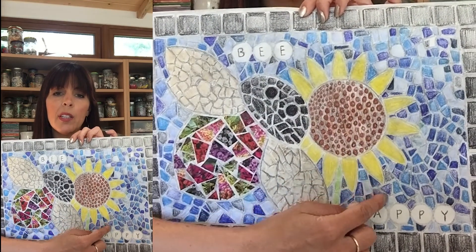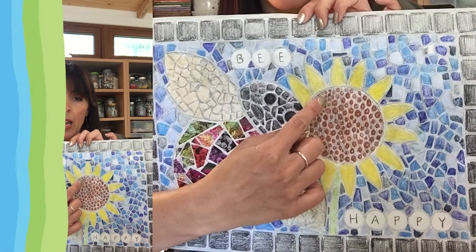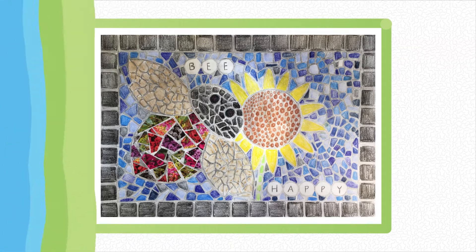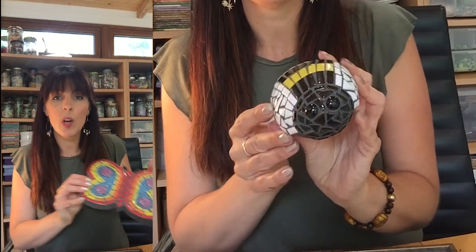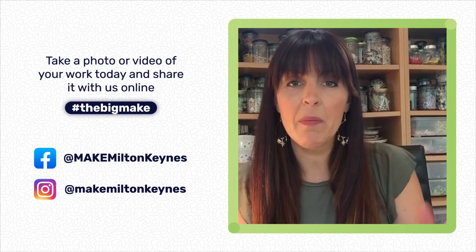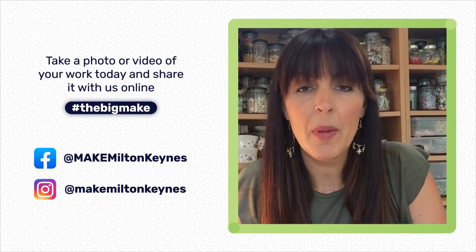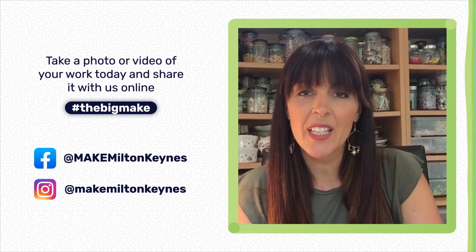I've used one petal template and moved it around as I drew around it for the sunflower. If you're enjoying learning about mosaics and want to try a few things at home, I'll show you a couple of my mosaic kits — this is a new butterfly I've just created. Have a look on my Facebook page, Honey Mosaics, to see a lot of the kits I put together. Don't forget to hashtag the Big Make with anything you create. I hope I've inspired you — no matter what you're making, just get busy being creative at home and at school. Thank you very much for tuning in.